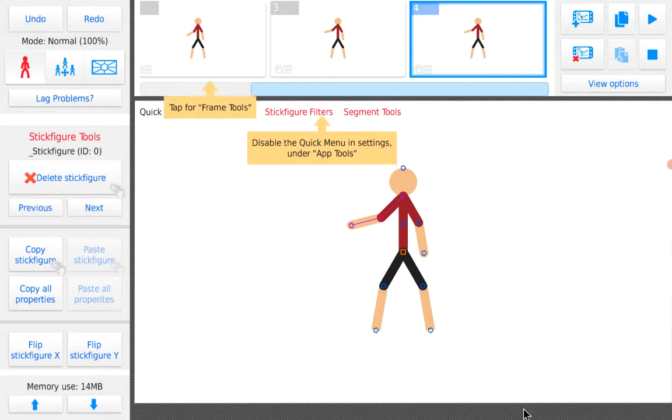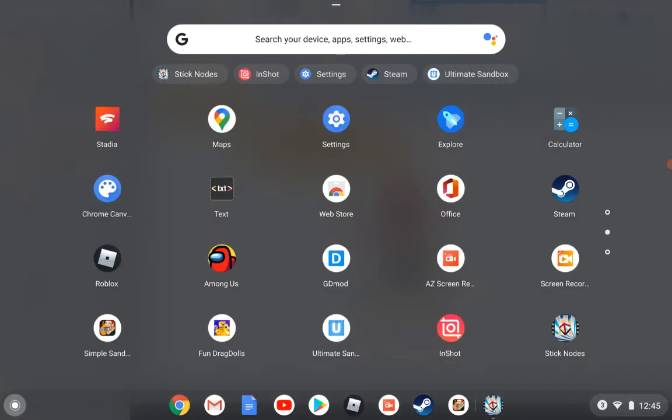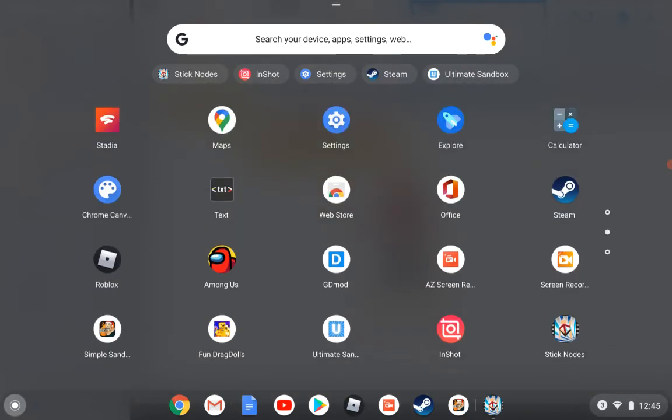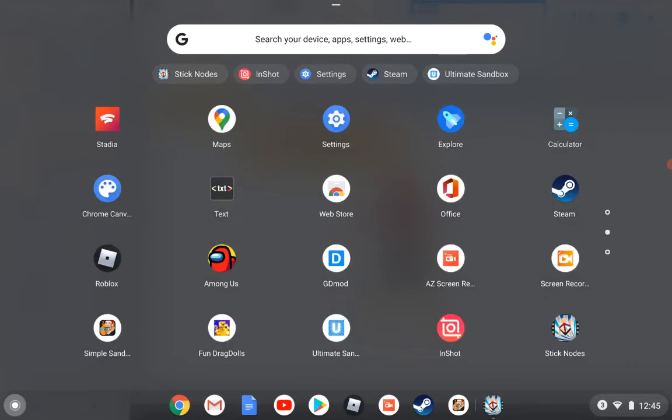I officially have InShot. I used to edit with my iPad but no longer have to. For all those anime people, I'll be reacting to anime.